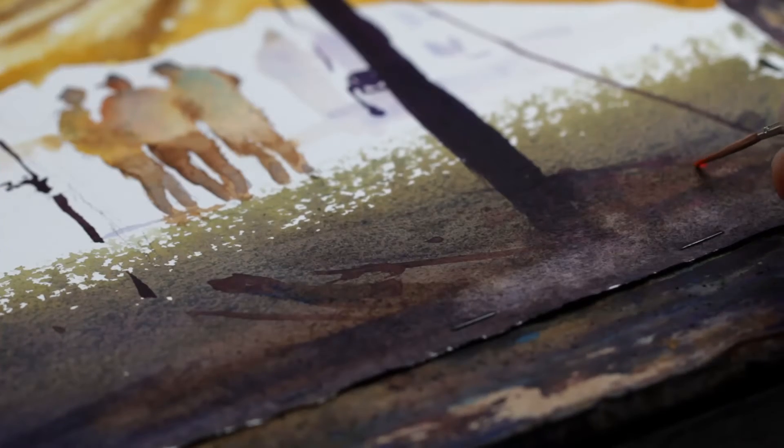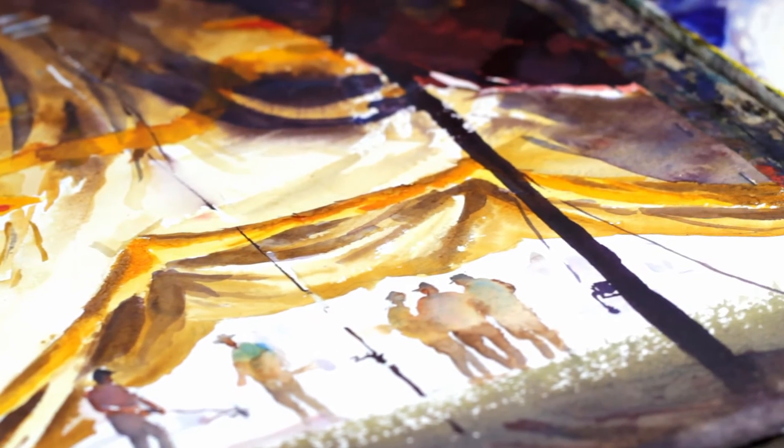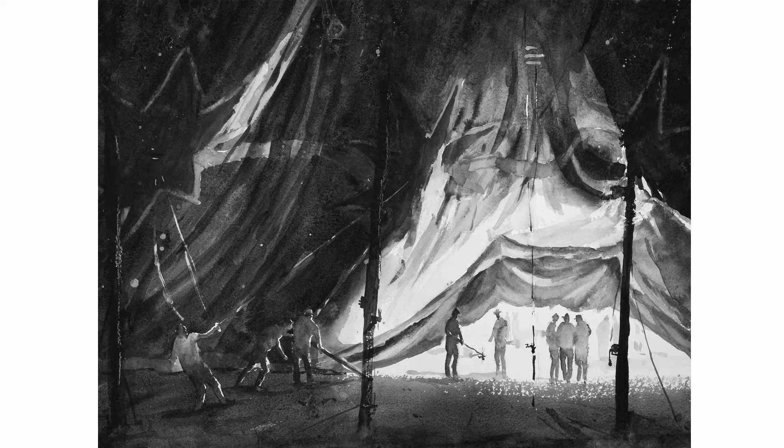And pretty much I'm done. Sign it, and that's it. In the final painting what I was really after is that sense of light — that contrast between the dark interior of the tent, some light coming through, and the silhouettes of the figures up against the light. It really became a tonal thing. And if you convert it to black and white, you'll see that it still works tonally — you still have a feeling of light.